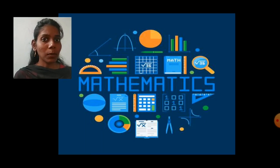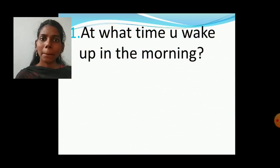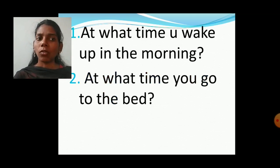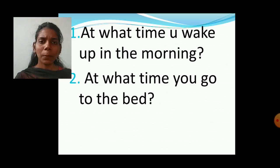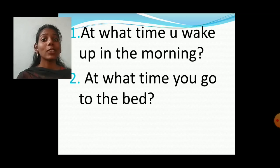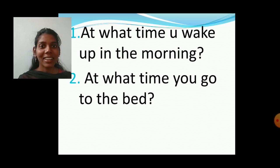Before that I'll ask you some questions. Tell me, students, at what time you wake up in the morning? At 6 o'clock, 7 o'clock, or 8 o'clock? And at what time you go to bed? At 8 o'clock, 9 o'clock, or 10 o'clock? But students, how do you know the exact time? By watching a clock. So today I'm going to teach you how to tell the exact time by watching a clock.